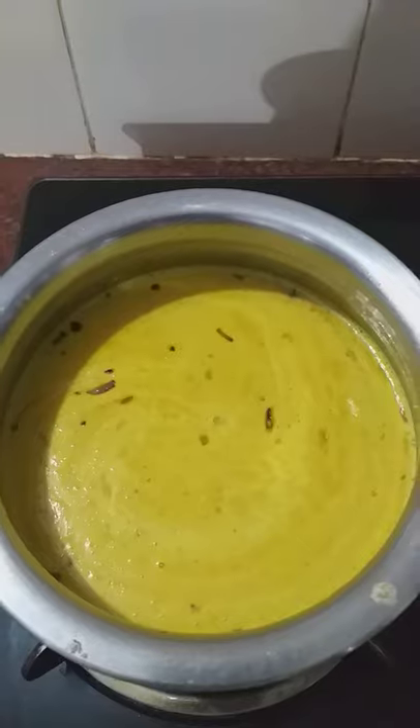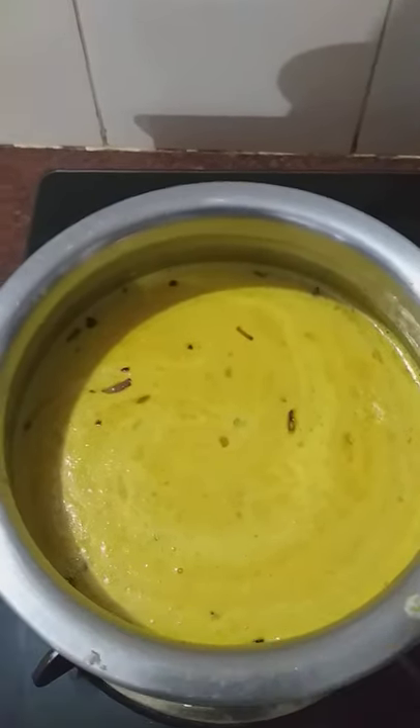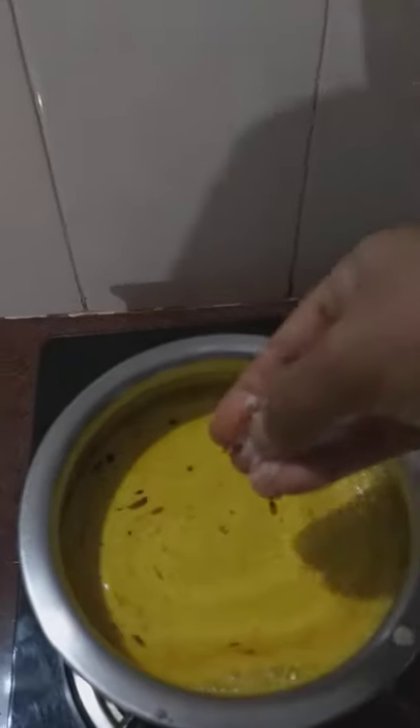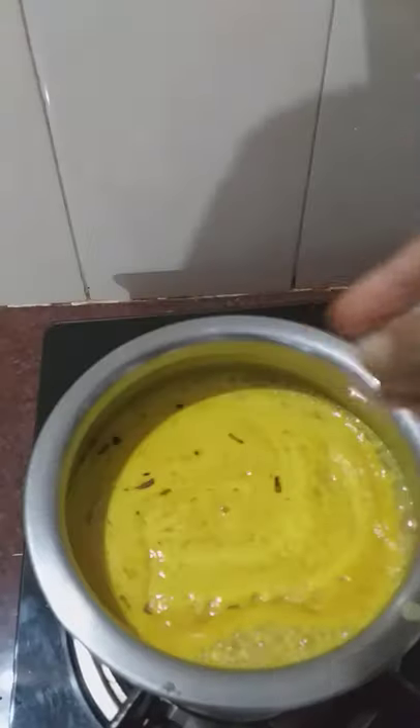I am going to make a lot of meat. This is the one in the bag.